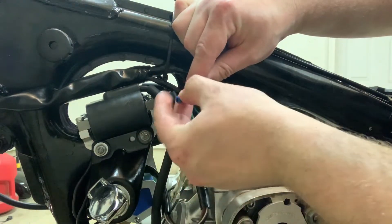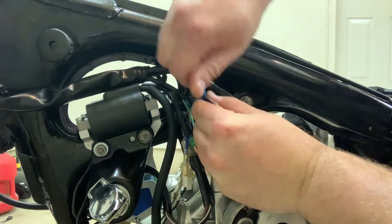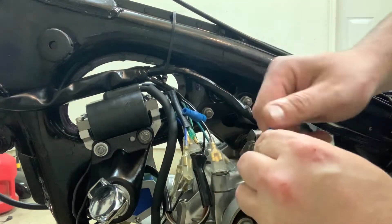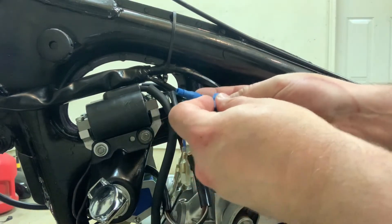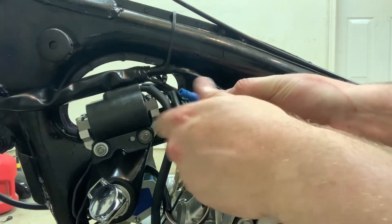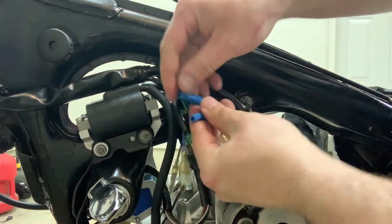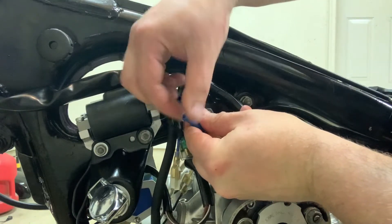We're going to take our tap and just put this in — carefully push this in, and that should tap right into our black and white. We're actually going to put two of these on there. There's one tap. I'm going to go ahead and do my second tap right here. Order doesn't matter — we're tapping into the same line. Just crank these on. Now remove the cap from the other side.